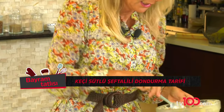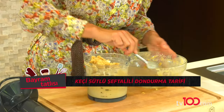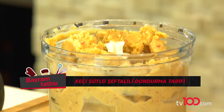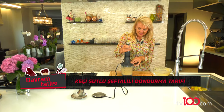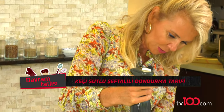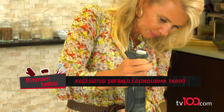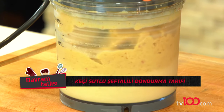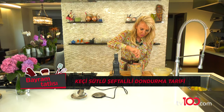Bu kalanını da ilave edeceğim, ziyan olmasın. Şimdi bir iki dakika döndüreceğim. Alttan üste biraz karıştırıyorum, çünkü içi de soğuk bir şey.